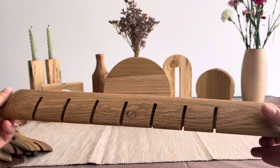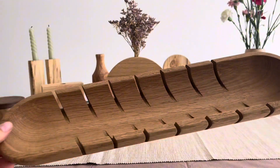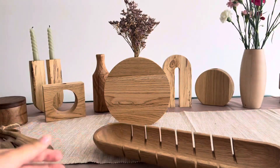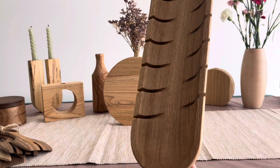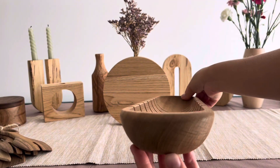Its natural oak finish adds a touch of rustic charm to your countertop. Whether you're preparing a hearty breakfast or an evening meal, this holder offers a convenient and elegant way to keep your baguettes fresh and your knife close at hand.